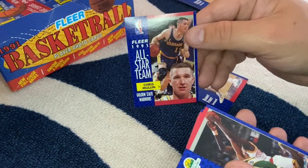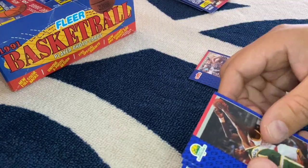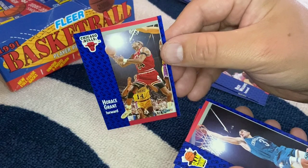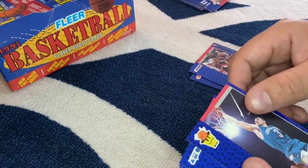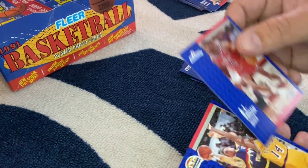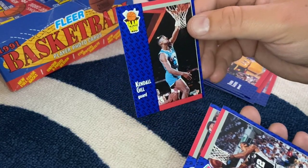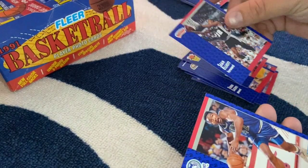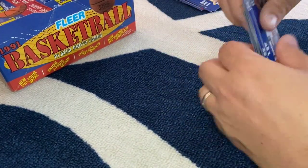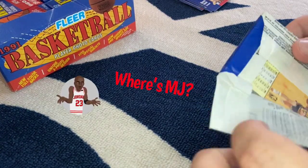Really cool. Danny Ferry, Chris Mullen — love Chris Mullen, St. John's guy. Another all-star card. Derek McKee, Buck Williams, Horace Grant — one of Jordan's teammates, not too happy with him right now. Rex Chapman, Jerry Reynolds, AJ English, Todd Lichty, Kendall Gill — I actually always used to like Kendall Gill as a player, he's pretty smooth. Sean Elliott, Sam Mitchell, and Del Curry — Steph Curry's dad.